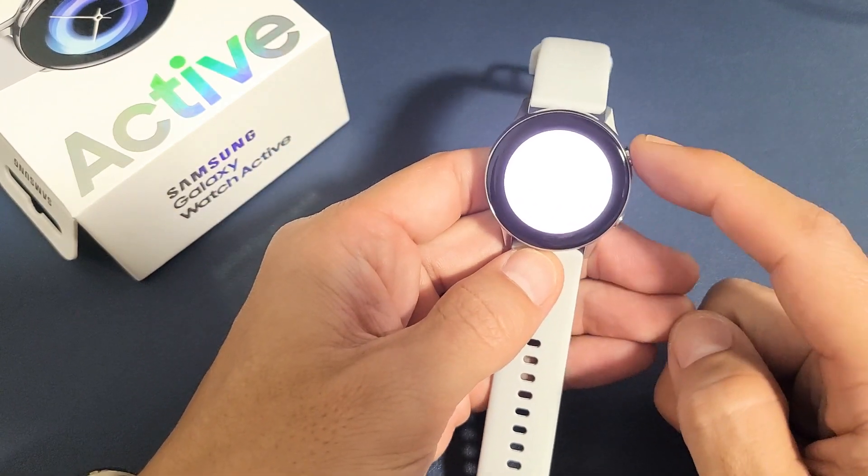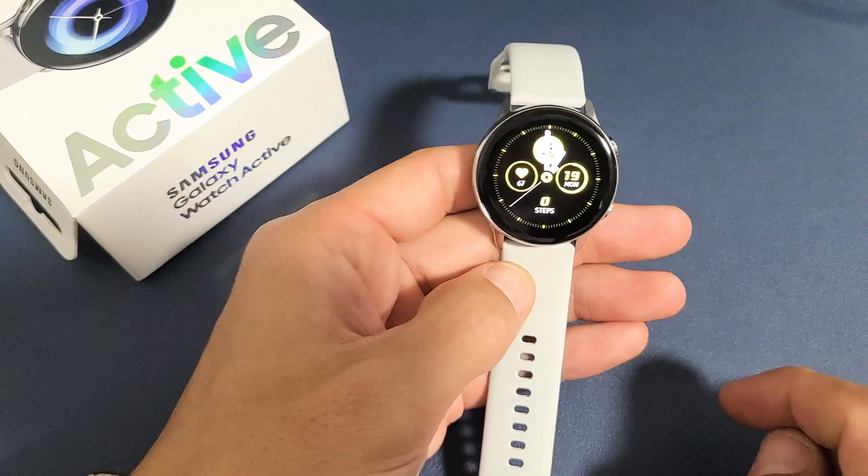If you want it off, simply tap the top button. Pretty simple — good luck.